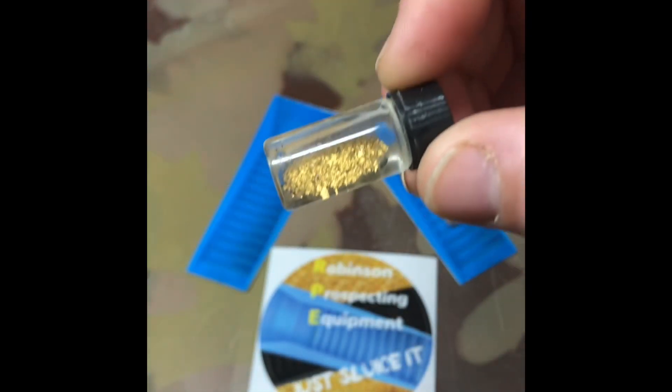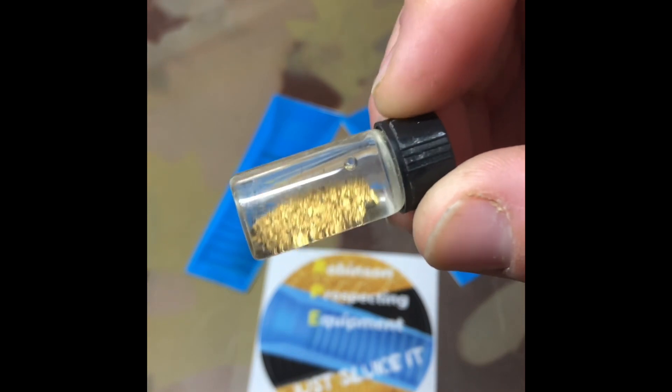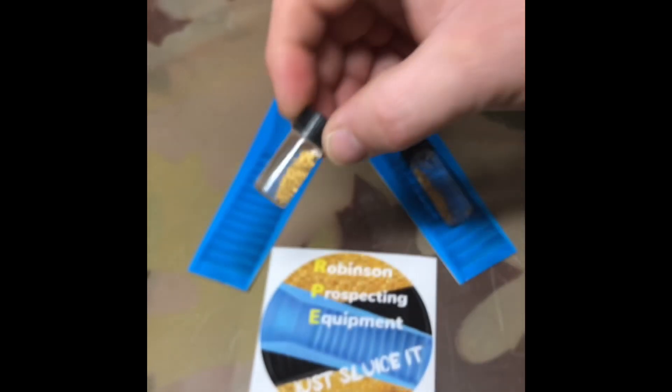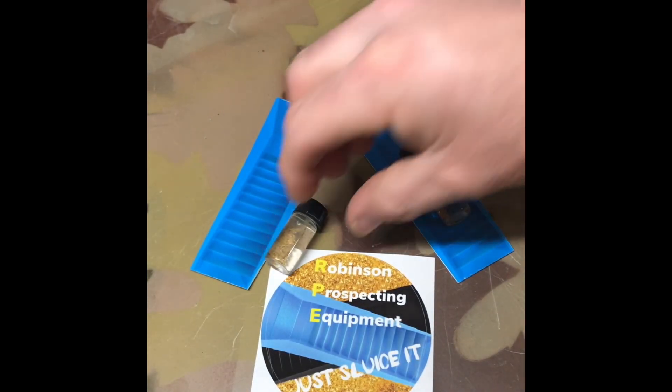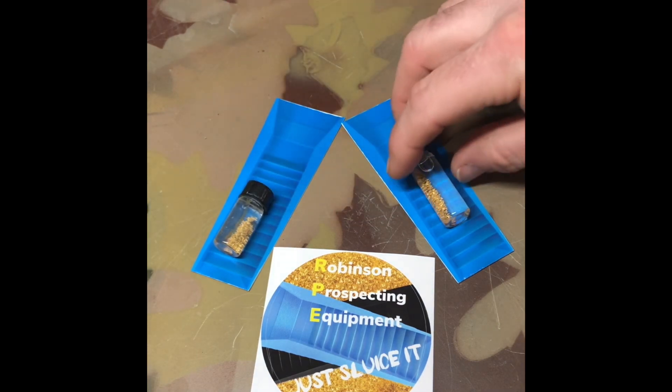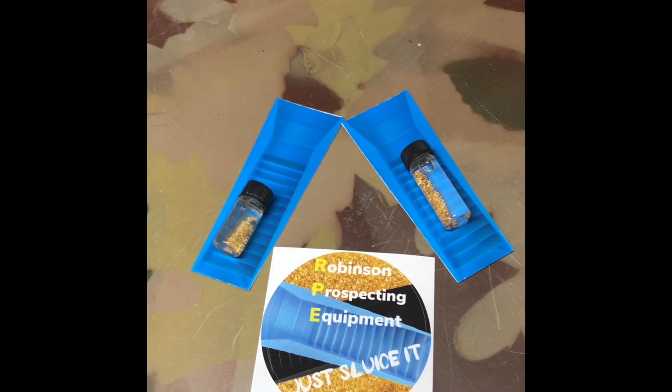I want to keep it separate for right now. This is what me and my brother got together that we usually split, so I'm going to be putting it together with the winter Kongs later on. If you like this kind of video, please leave a comment and let me know. This just shows it in a gold pan — the gold me and my brother got together — and we already split it with another partner who helped.